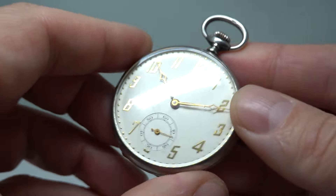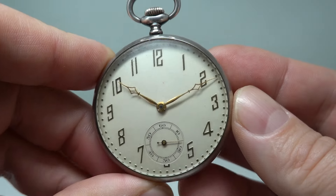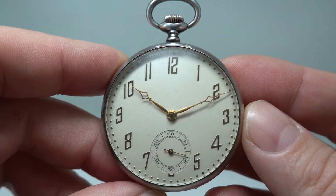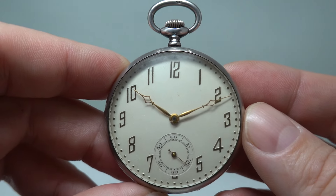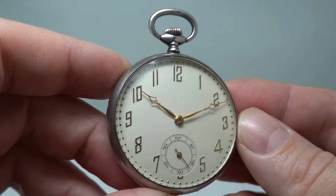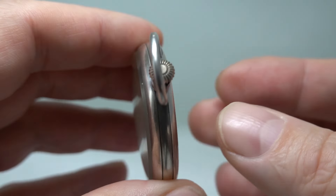So why have we got a 1927 watch that's not going to be for a birth year? Unless someone's 97 and needs a new pocket watch. But I liked it — I liked the watch, I like the design, and I like the condition, so I bought it. It doesn't have to be for a birth year.